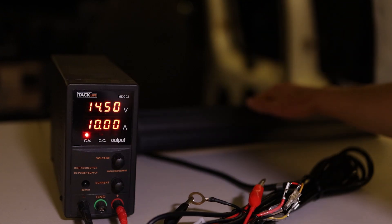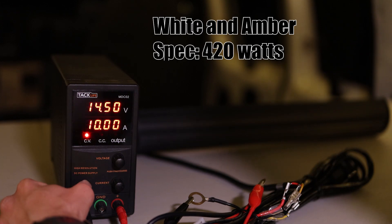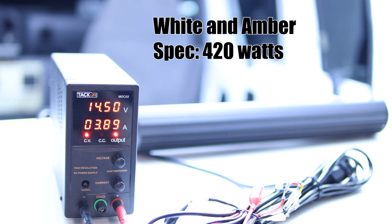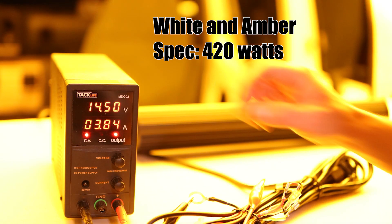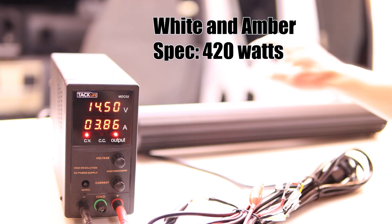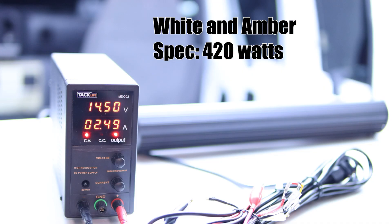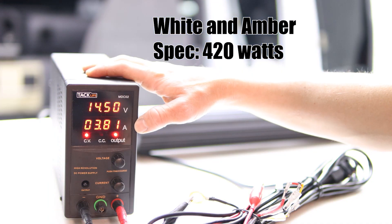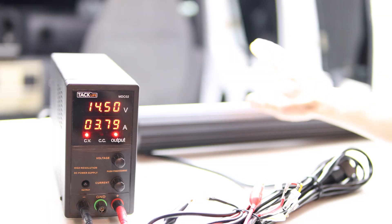Next up we have the White and Amber light bar — the spec they give us is 420 watts. Power that on — it's nice and bright. Starting out with white, we can cycle through to amber, and as you can see the amperage is staying pretty much the same. Then we have the strobe modes — and back to white. We're getting around 55 watts, which is nowhere near the 420-watt spec. That's not a bad thing though, because 420 watts would definitely not make your alternator happy.